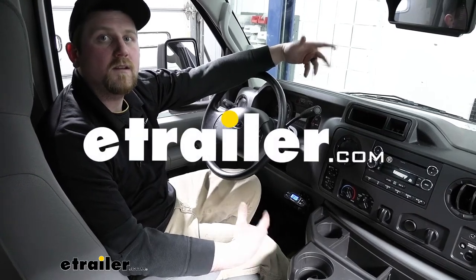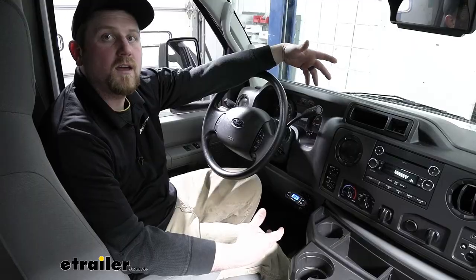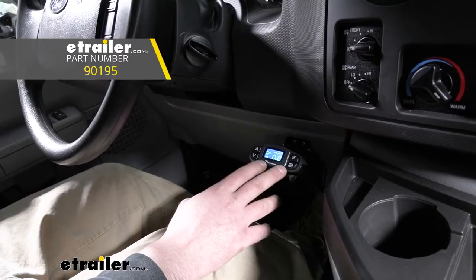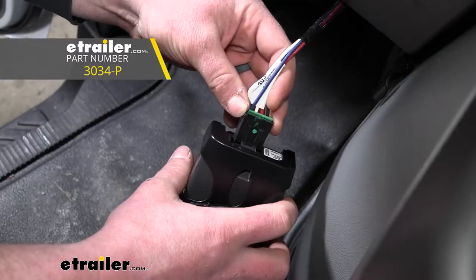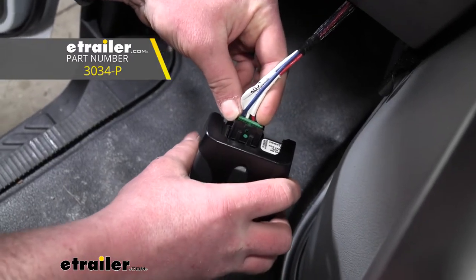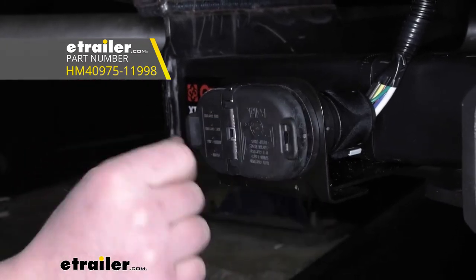Hey everybody, Ryan here at eTrailer. Today on our 2020 Ford E-Series, we're going to be taking a look at and showing you how to install the Tekonsha Prodigy P3 brake controller. We're going to be installing this in conjunction with the brake controller adapter plug, as well as the Hopkins 7 and 4-way trailer connector kit.